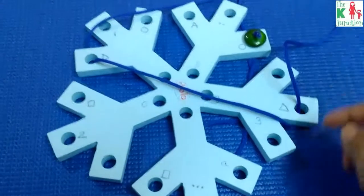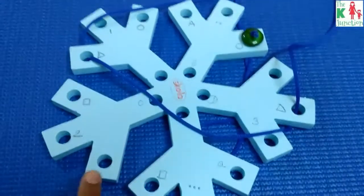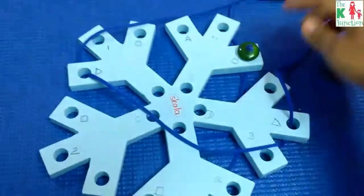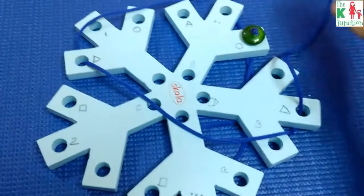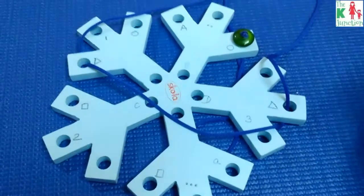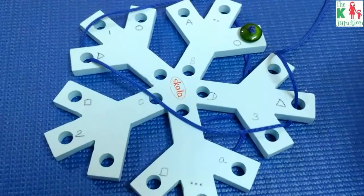You can do matching of shapes, matching of numbers — for example, this is a two, and the child matches it to the number of dots (also two), threading through this hole and then through that hole. You can also do matching of uppercase and lowercase letters — like matching an uppercase A to a lowercase a. So through this activity, you can come up with different weaving patterns every single time.